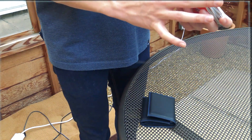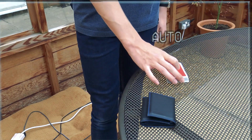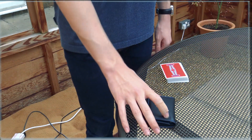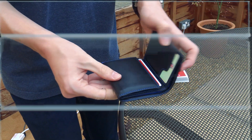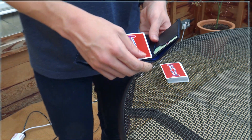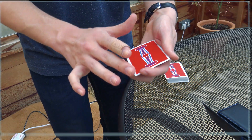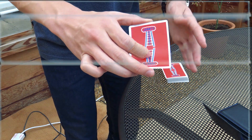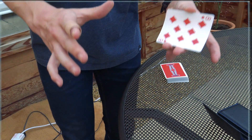A card is named. Let's say they go for the Eight of Diamonds. Deck down — everything is now just about the wallet. You come over and you open it up. Once again, they can see there is just one card inside the wallet. They named the Eight of Diamonds, and when you take this card really, really cleanly, they can see that it is the Eight of Diamonds.